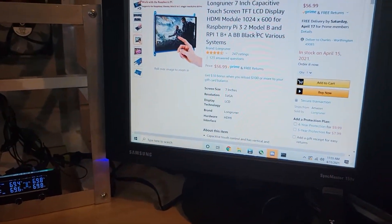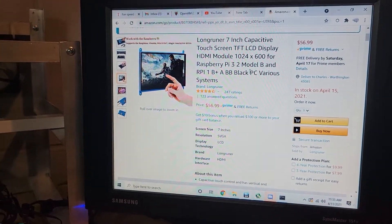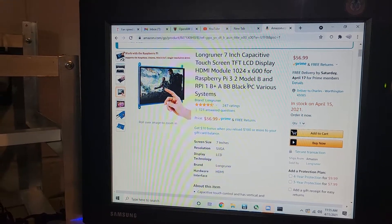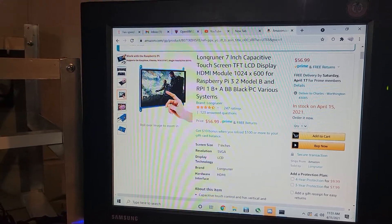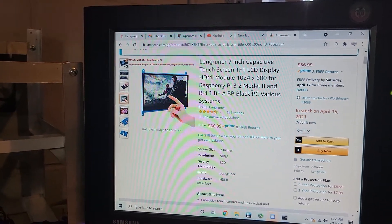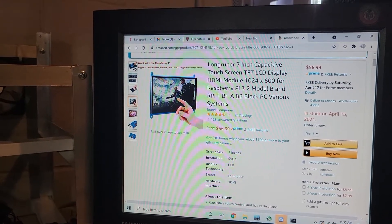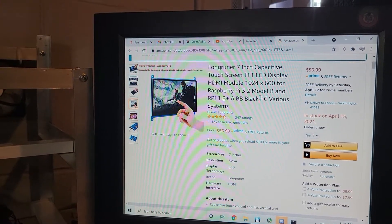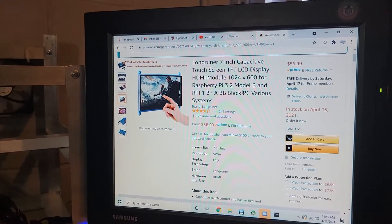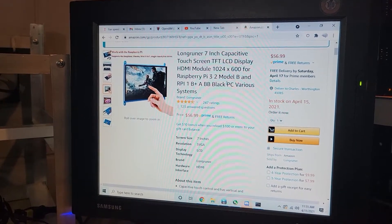I paid $56 for it. There's a similar brand that I would recommend — I've seen some of the other guys in the mining community using it. It's called a Cumin, that's the brand KUMAN, and it's the same basic thing. I think they just rebranded this. I'm not a hundred percent sure on the IO side — it might be a little different — but I do believe it's touchscreen and seven inches.